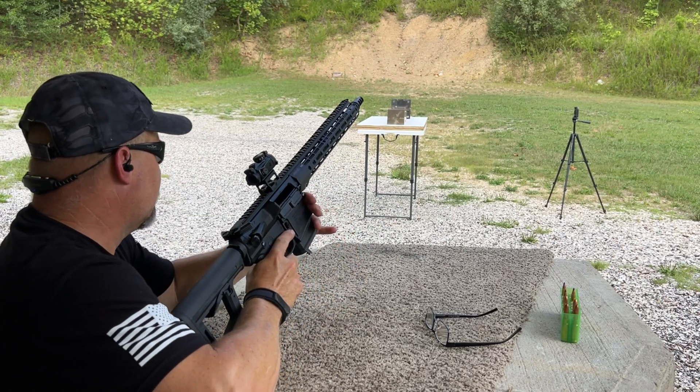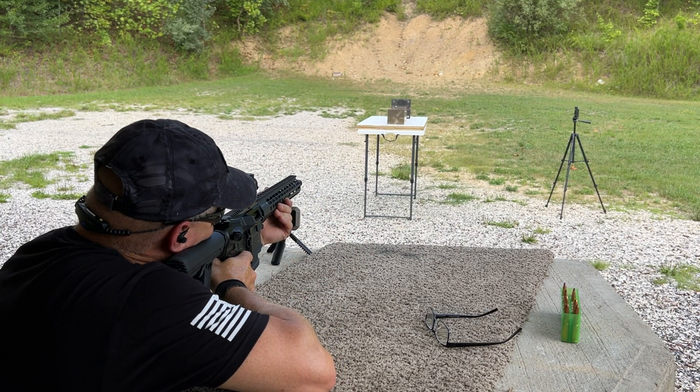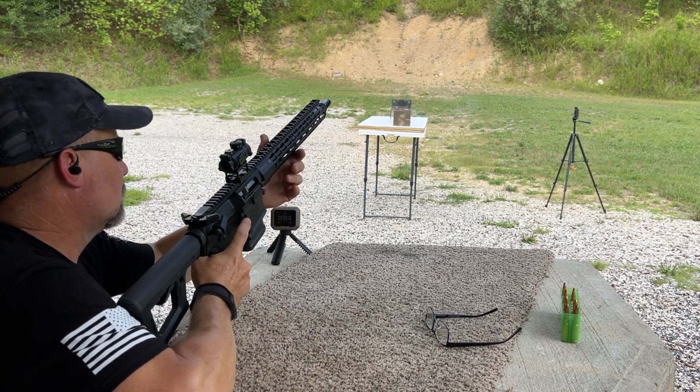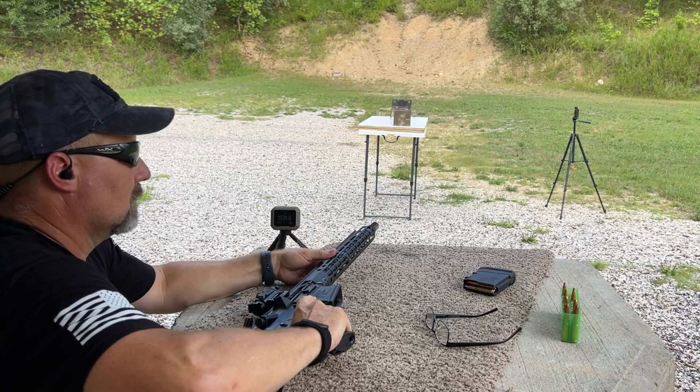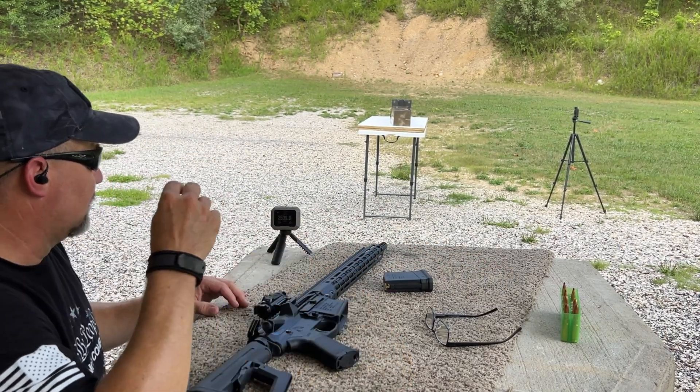Shot number one. Wow — 2,539 on the velocity. That's smoking.